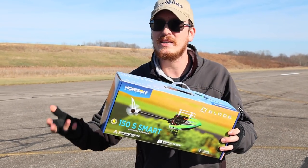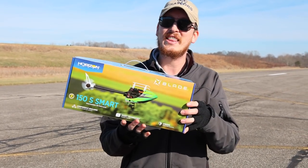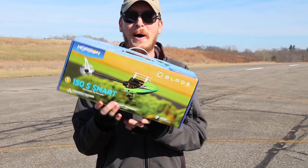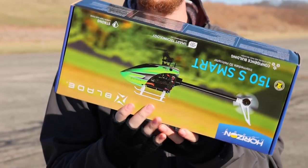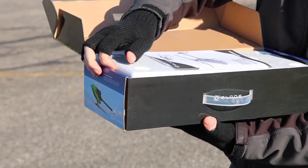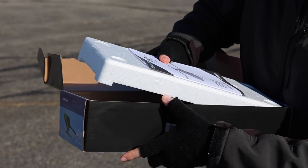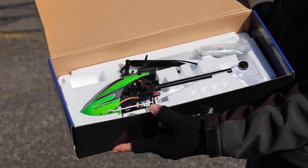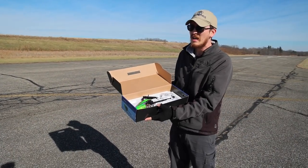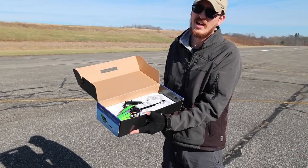I just got to get out and make myself do it, so today we're gonna fly this thing. I think the box is super cool too. So in the box — and this is the beauty of this helicopter, this is what makes it easy and fun to enjoy — you just open it and there's your helicopter. You don't have to build this, you just bind it to your radio and you're in the air. So let's fly.